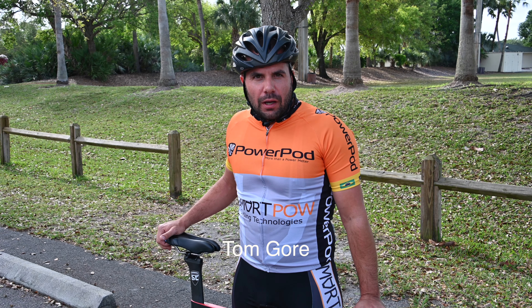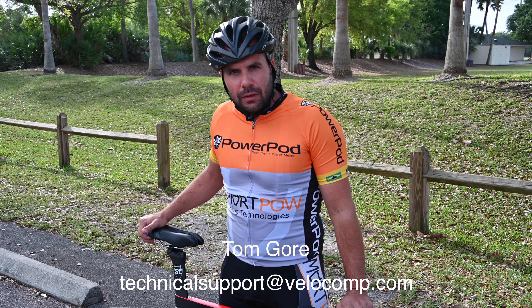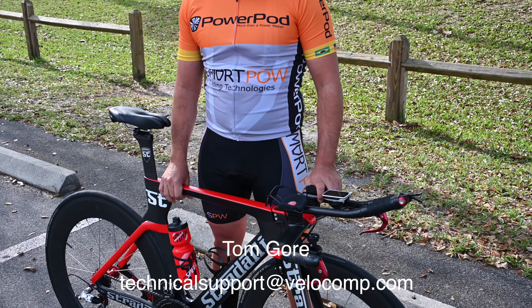Good morning. This is Tom Gore from Velocomp. Many of you have spoken with me over email or over the phone many times, so now you have a face to the name. Today I want to show you how to set up Aeropod and get the most out of it.